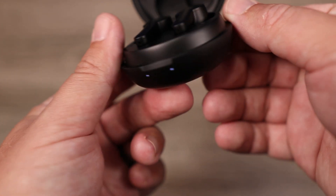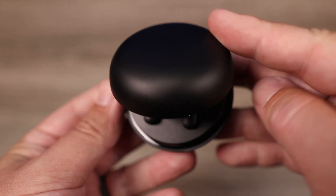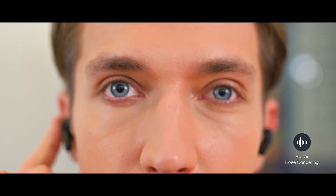As far as the soundstage and sound imaging, it does a pretty good job making you feel like you're in a larger environment, and I had no issues telling where sounds are coming from. Again, because the mids sometimes feel like they're taking a step back, you do feel some distance between you and the vocalist, and that's not always my favorite way to listen.